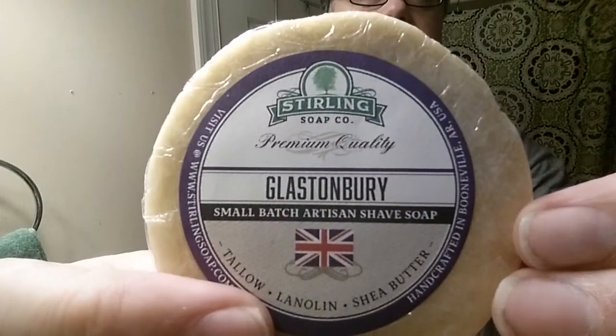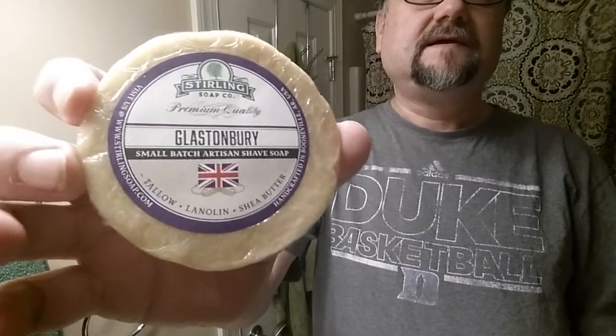The soap for today is Glastonberry. As you can see there's a UK flag on it — it's inspired by a music festival in the UK. The description mentions Jimi Hendrix, so I had to look that up because I knew it wasn't Woodstock. I'm not exactly sure which festival since they don't mention the exact one on the website, but it could be a festival around 1970 given the Jimi Hendrix connection.